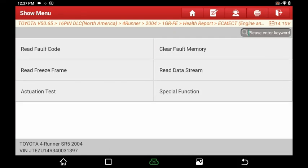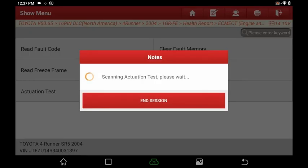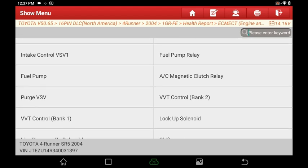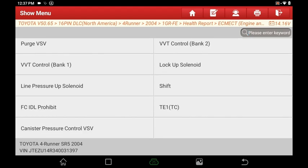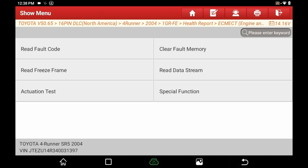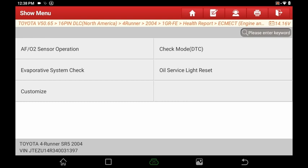Going back, we've got special functions and actuation tests — your bi-directional features. As you can see, we can change the injector volume, turn the fuel pump on and off, stall the car, fuel pump relay, line pressure. The more sophisticated and newer your car is, the more modules it has and the more it can do. This is just a basic 2004, so keep that in mind. Under special functions we've got the oil service light reset, check mode, O2 sensor operation, EVAP system check, and customize.